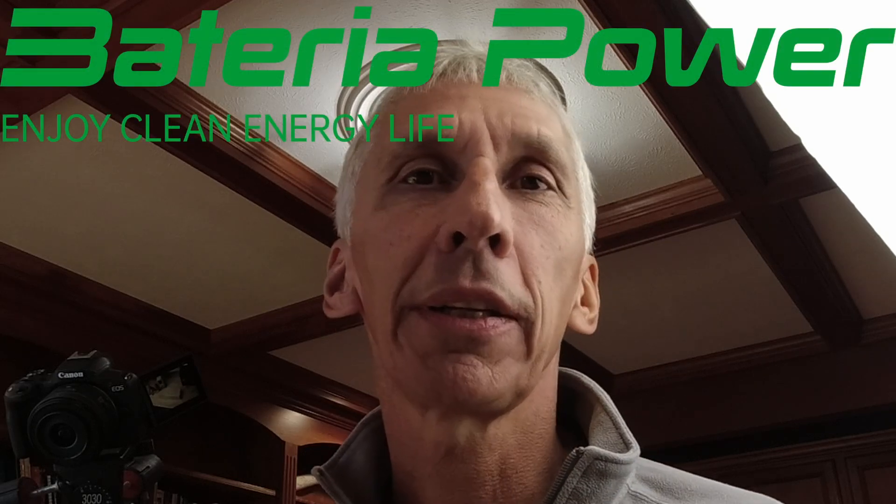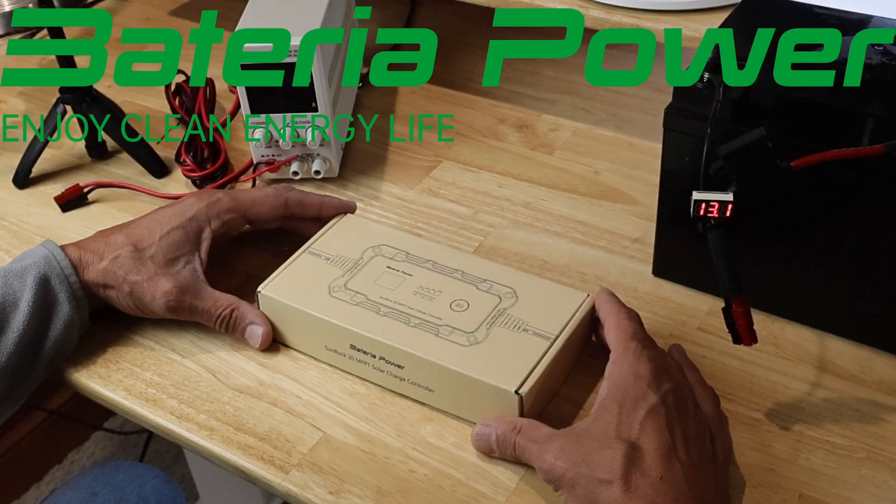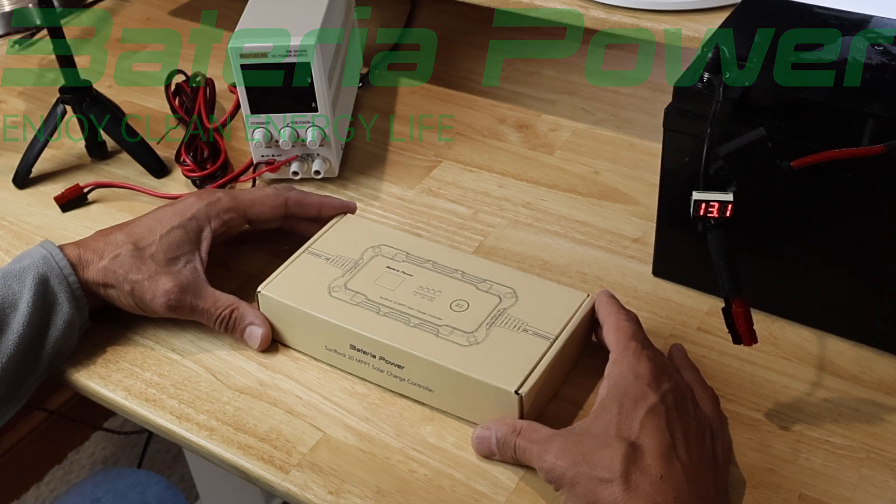Today I'll be reviewing an MPPT charge controller sent to me by a company called Batteria Power in China. The model is called Sunrock 2020 Pro. It's a 20 amp MPPT charger that charges 12 and 24 volt batteries. The battery type is described as lead acid, AGM, gel, but also lithium iron phosphate, and I'll be testing the lithium iron phosphate capabilities today.